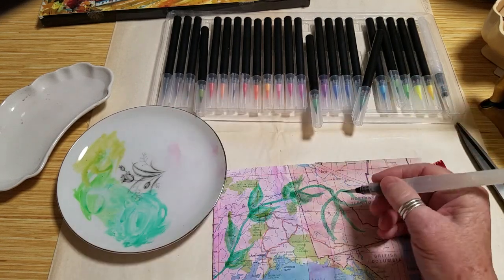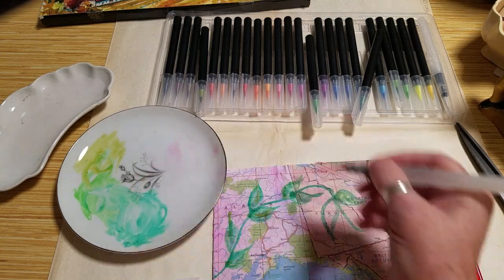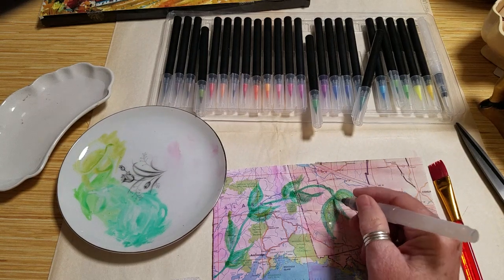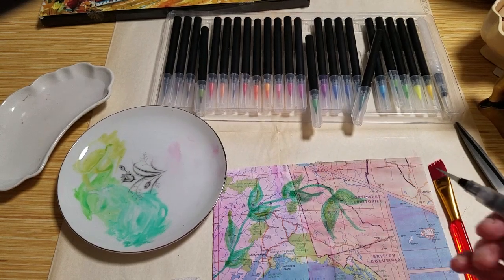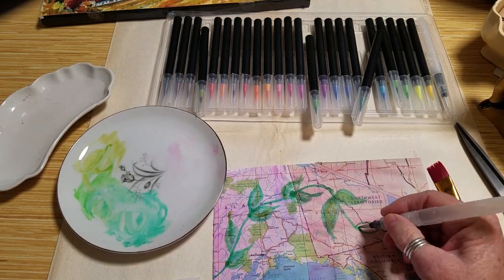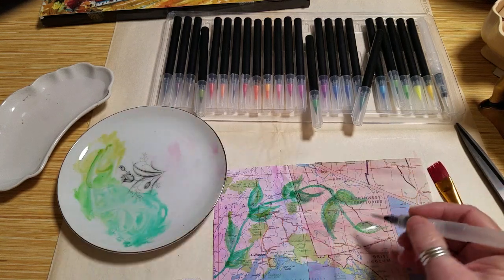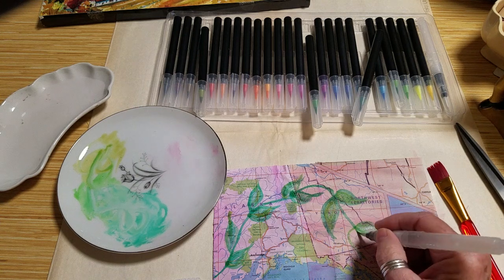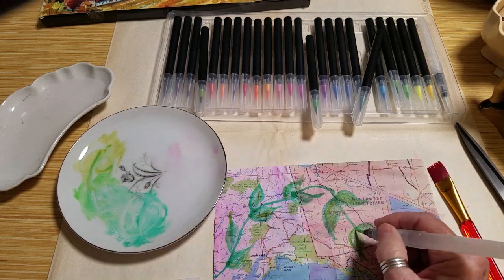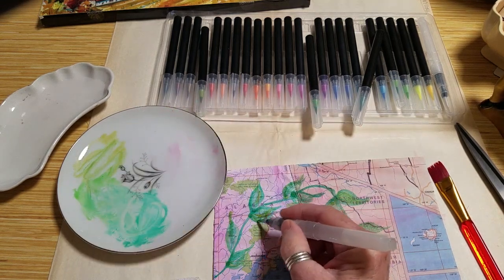People are coming home from work on a Monday. I went to the library today, which is super fun for me. I've been wanting to do some things with maps, and that's where I found the picture in a book where someone had watercolored a map and put it on the wall — true artsy stuff.